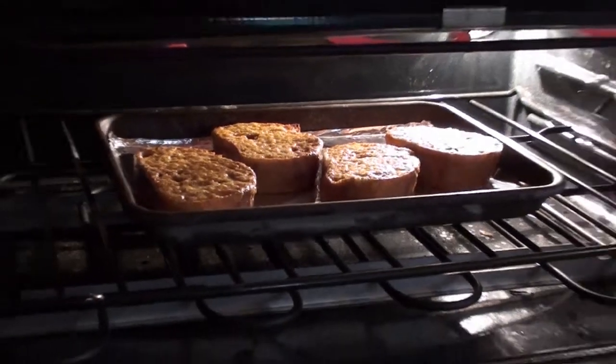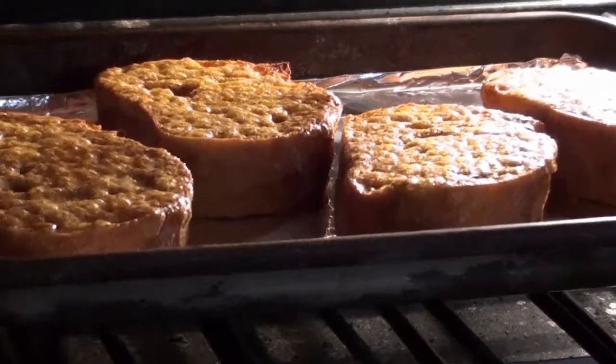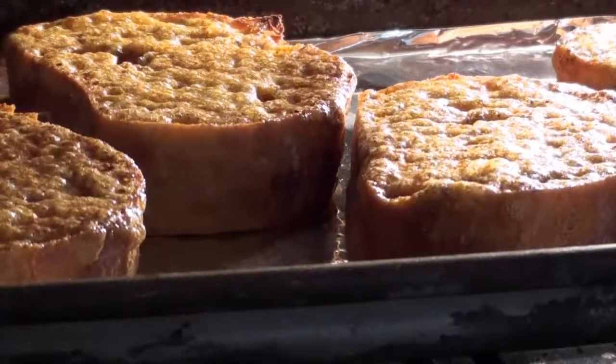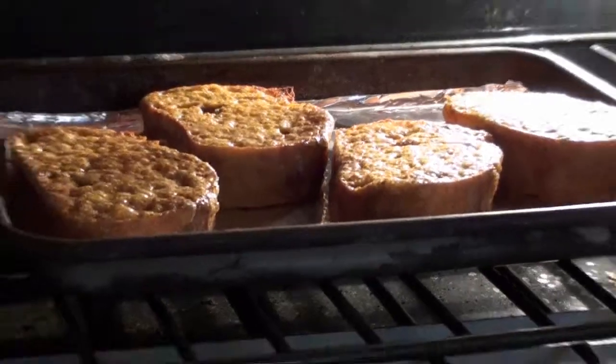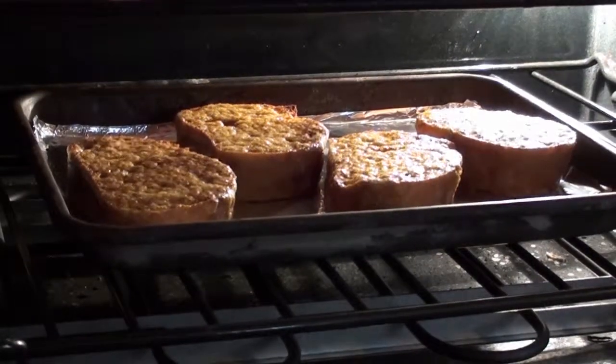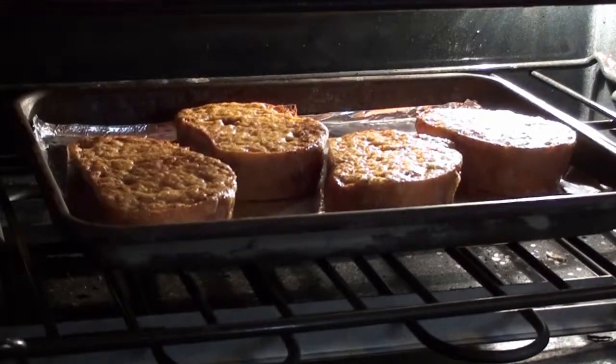Checking on our toast — it's been in for about thirty seconds and it's bubbling away real nice. Give it a few more minutes or so and it should be great.